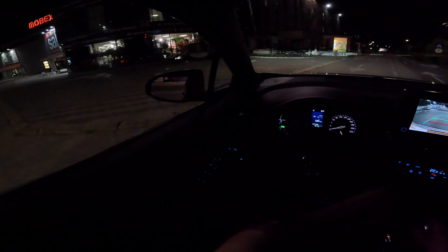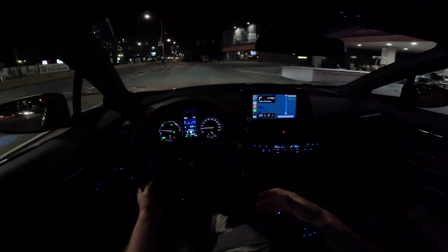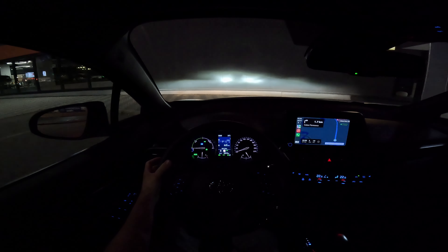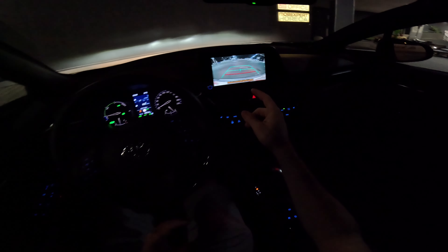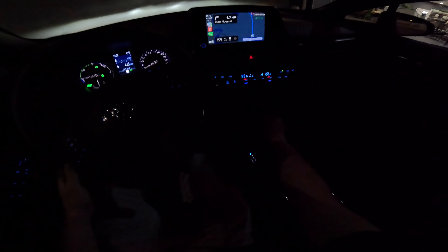We'll turn around here and park on the left side. Let's go to this parking lot and end the video. I think you've already made a good idea about the car — you've seen the exterior lights and the interior lights. I'll make a separate video showing the ambient light inside and outside with a better camera where you can see really in detail. Even the reverse camera has a good view at night, even with only a few lights around.